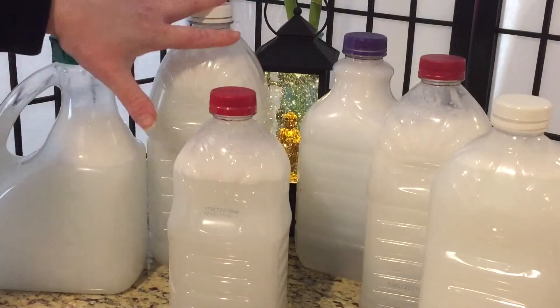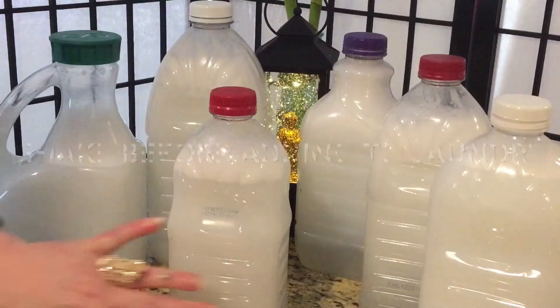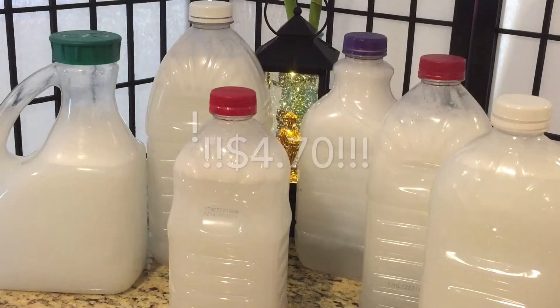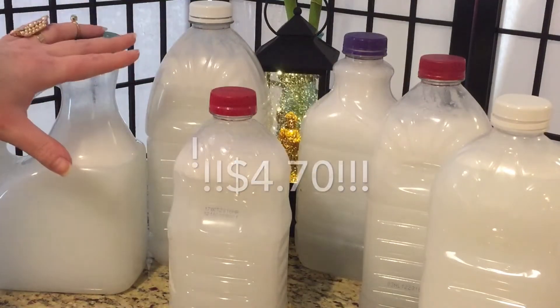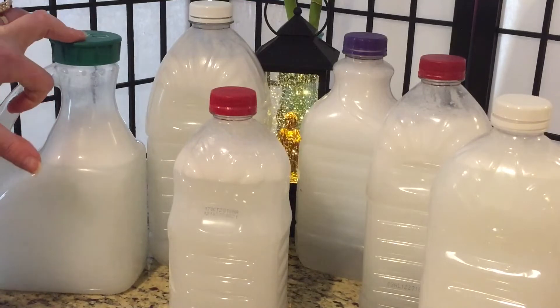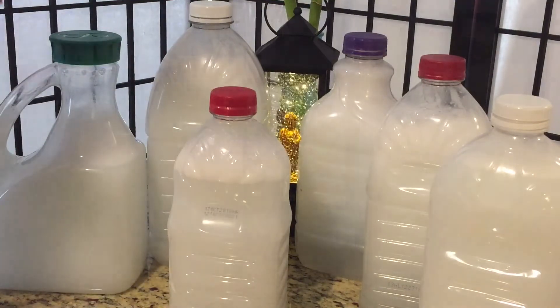Right here you can see that we have six containers full of fabric softener and I estimate that the total cost of materials was about four dollars and seventy cents. So this is gonna last a very long time. It's really quick to make all this — it took about ten minutes.